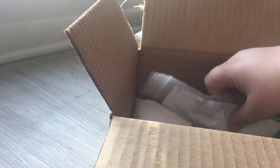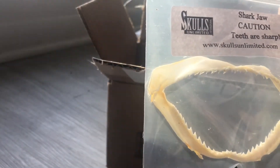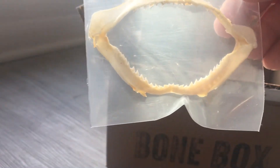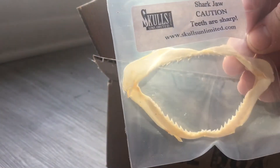Then we've got the package itself. So there's a few things this time. First we have a little shark jaw — shark jaw, caution, teeth are sharp! This is from a relatively small shark, because this is a relatively small jaw, but it's very pretty.